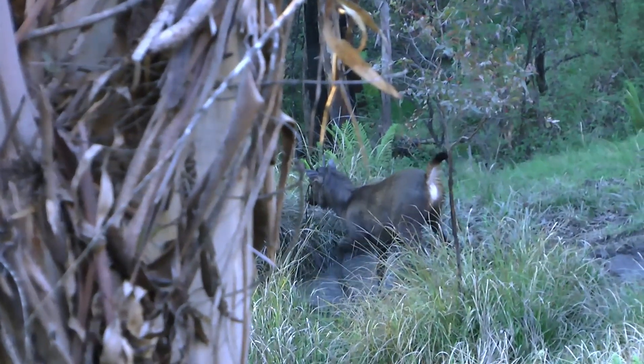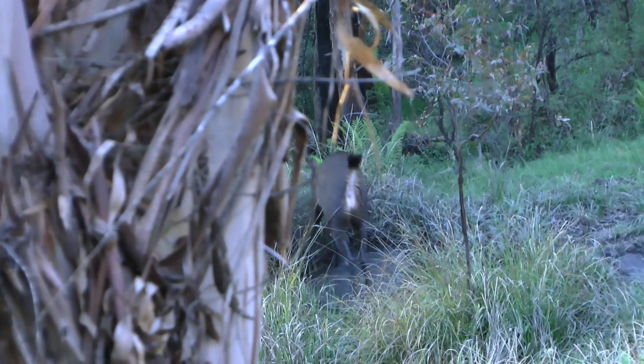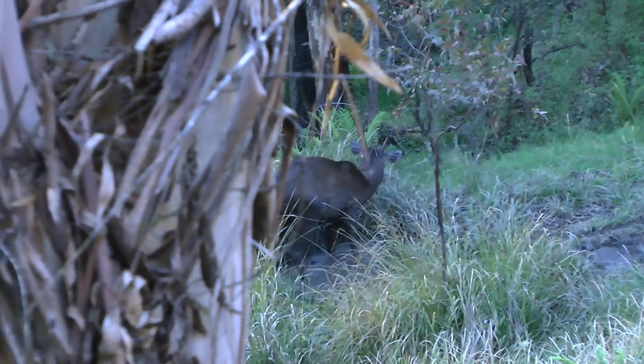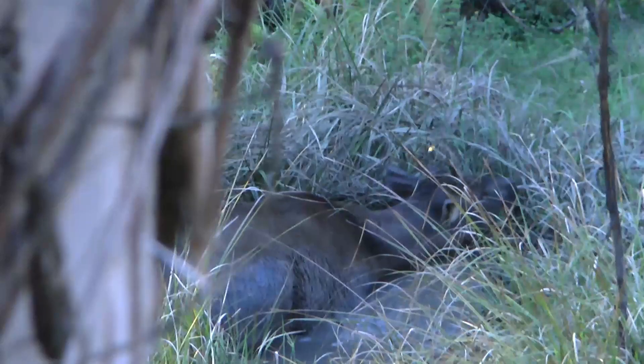I look for an intersection of where several game trails converge together. This is often at the foot of a spur or at a crossing point of a gully or creek. Like us, the deer will use the path of least resistance and will avoid clambering over logs and boulders.